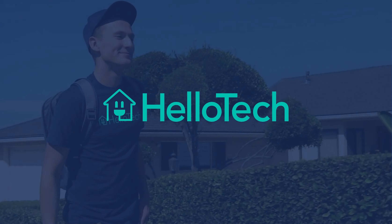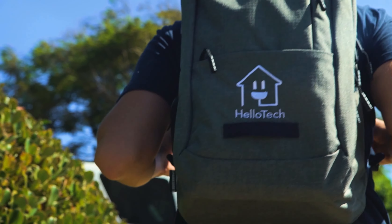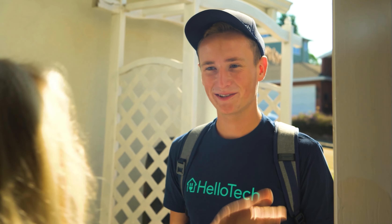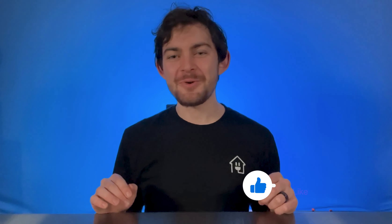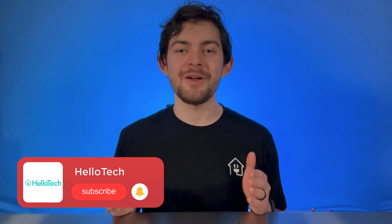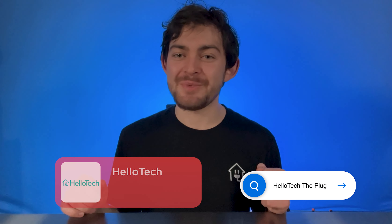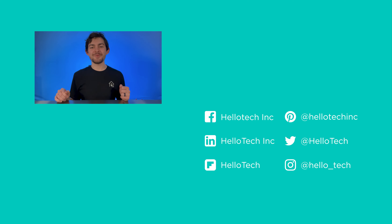Links to all of the smart locks recommended in this video can be found in the description below. No matter which smart lock you end up choosing, you can get professional installation from HelloTech anywhere in the US. We'll send a tech to your door at your convenience as soon as today. Be sure to leave this video a like if you found it interesting and let us know in the comments what you typically look for in a smart lock. Don't forget to subscribe to our channel and head to our blog, HelloTech The Plug, for more tech tips and tools. This has been Caleb Kavanis with HelloTech.com and I'll see you next time.